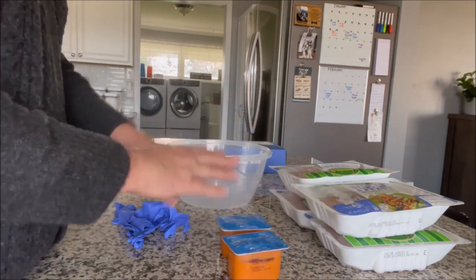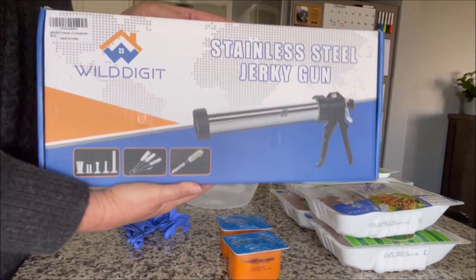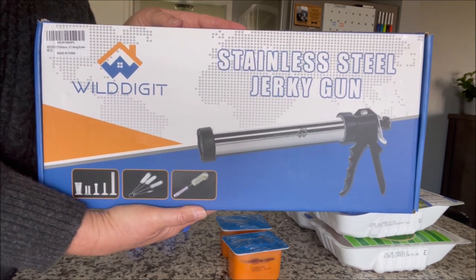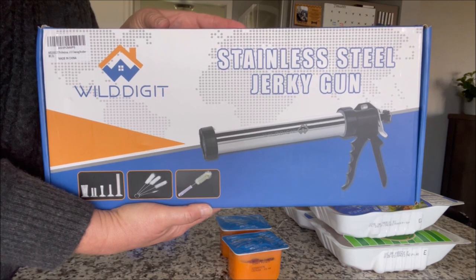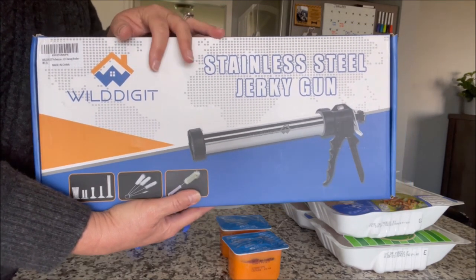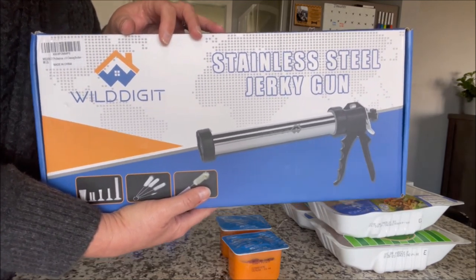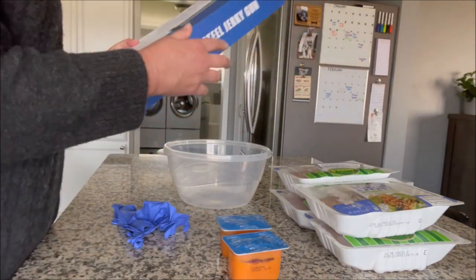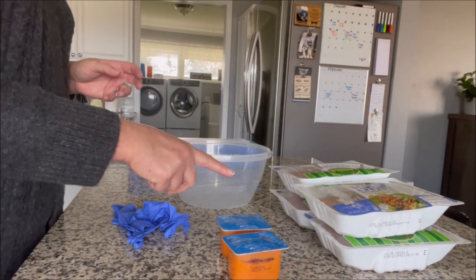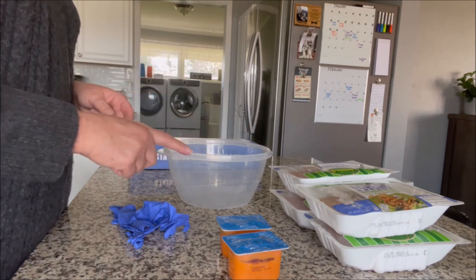After I have that all mixed up, I'm going to put it inside of this jerky gun. I purchased this after I was sent the dehydrator — I was watching some videos on YouTube, thought I'd try it out, and purchased it myself on Amazon. I've never used one before, and we're going to try to put some strips of this turkey mixture on the trays for the dehydrator. Let me get this all mixed up and we'll be right back.